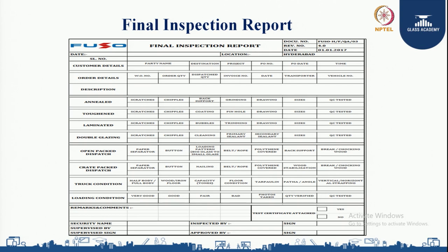We record truck conditions including whether it is half body or full body, wood flooring or iron flooring, capacity in tonnage, floor condition, tarpaulin, angle, and vertical and horizontal strapping. As per the observer, the loading is rated as very good, good, fair, or bad. Photos are confirmed as taken or not, quantity is verified as per the invoice, and QC test results — all are incorporated in the final inspection report.